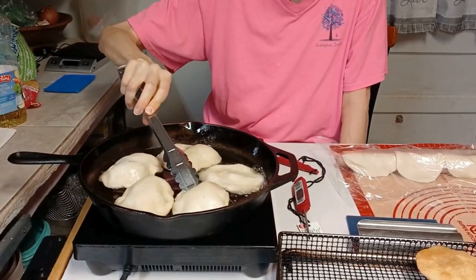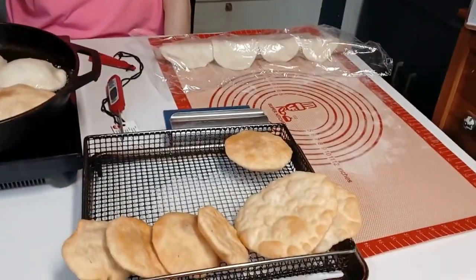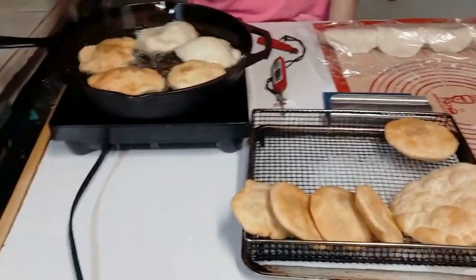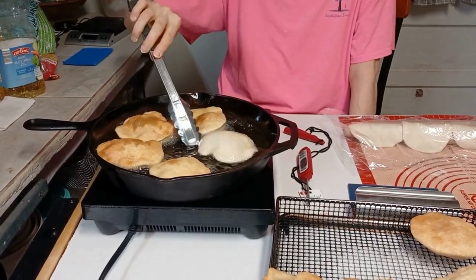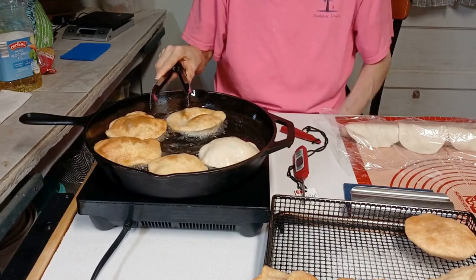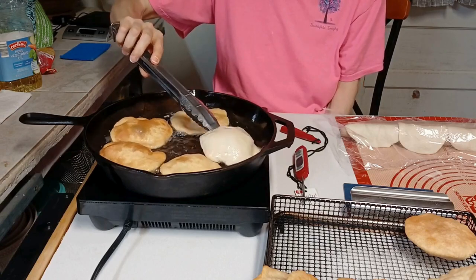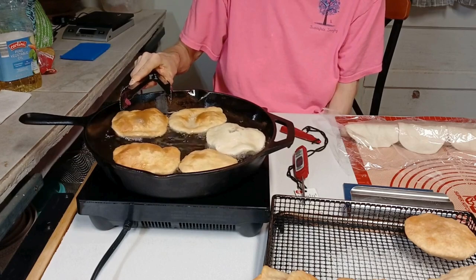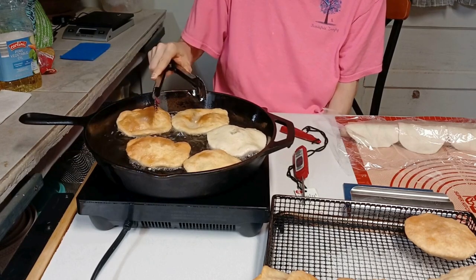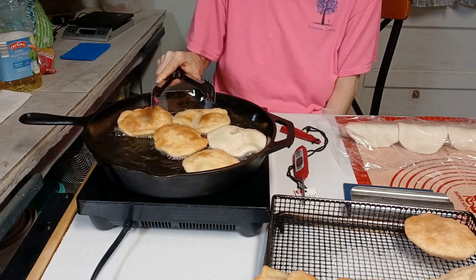I've got a few already cooked up. I'm learning — those are done and I'm hoping that's the way they're supposed to be. These things are popping up like a pita pocket in there. Aaron, let me know — am I doing this right or am I doing it wrong? Either way, this is Indian fry bread my way and my first time cooking it.